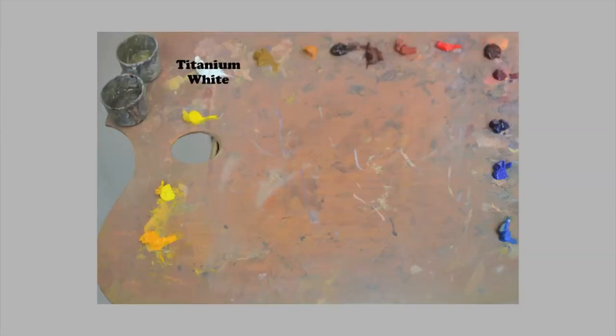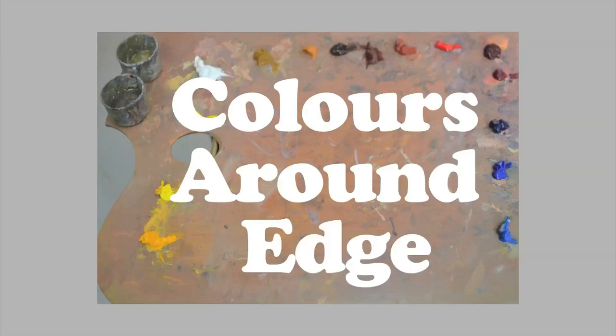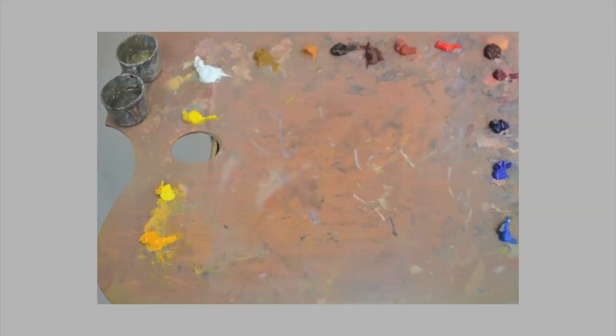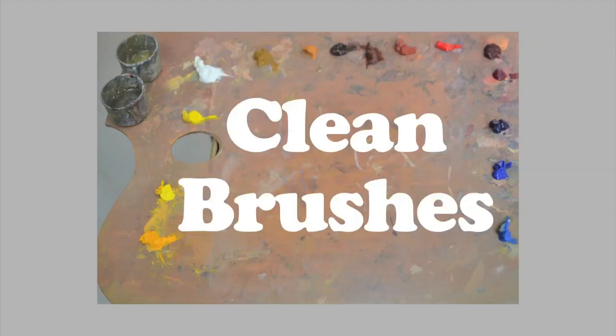Suggested colours: Titanium white, Raw sienna, Yellow ochre, Burnt umber, Burnt sienna, Venetian red, Cadmium red, Alizarin crimson, Magenta, Ultramarine blue, Cobalt blue, Cerulean blue, Cadmium yellow, Lemon yellow, Yellow lake. Lay out your colours around the edge of the palette leaving plenty of mixing space in the middle. Keep the yellows away from the blues and keep your colours clean at all times. Clean colour and clean brushes are vital for good results.